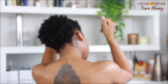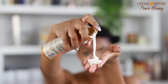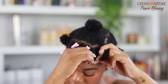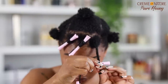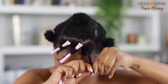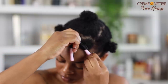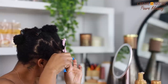Now getting into these perm rods, I'm going in with the new Cream of Nature Pure Honey moisture and twist curling mousse. Cream of Nature never disappoints me with their mousses — immediately going onto my hair I could feel it hydrating. It smooths the hair so nicely so that when you start to roll your hair onto your perm rod or whatever curling tool you're using, the hair is super sleek and it will prevent frizz. I have extremely fine strands that frizz easily, so it's super important to make sure each strand is smooth.